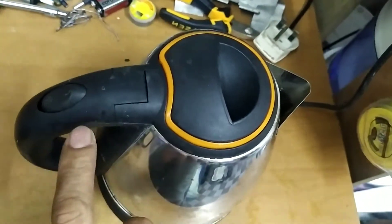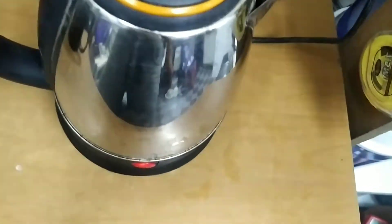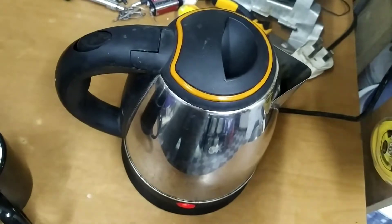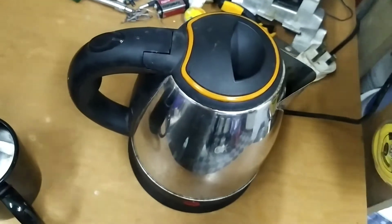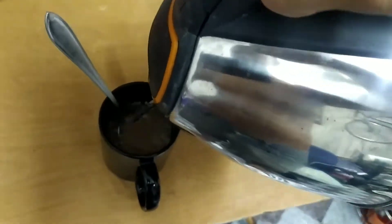Let's power on the steam thermostat and look at the power indicator light. Okay, it's working guys — gumana ang ating steam thermostat.